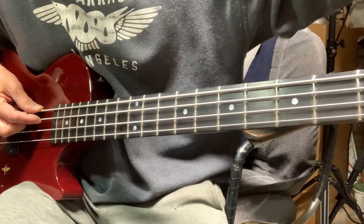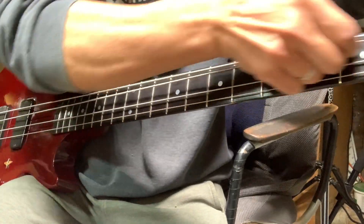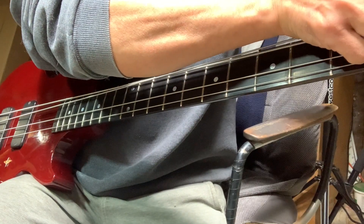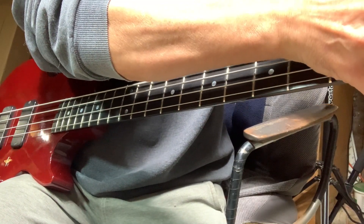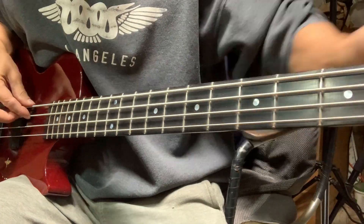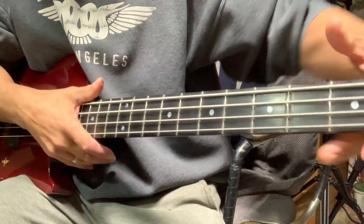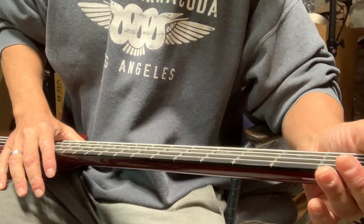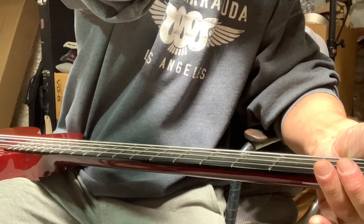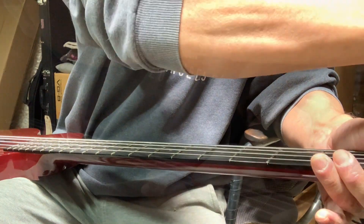You know what, the first thing I'm going to try — I'm going to try just loosening before I fill in the nut. I think the nut fill would fix it because I can see it's lessened with that little tiny scrap of paper, but I'll try adding a tiny bit of relief to the neck first and see if that miraculously gets rid of it.